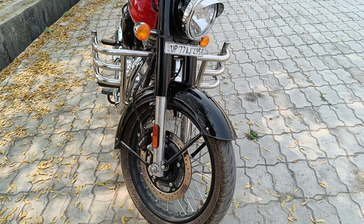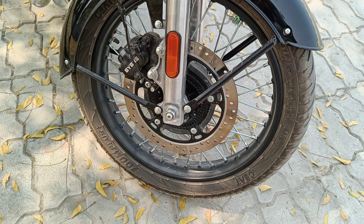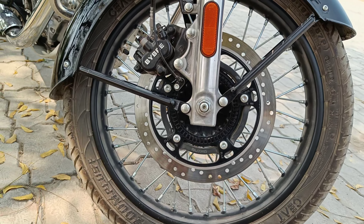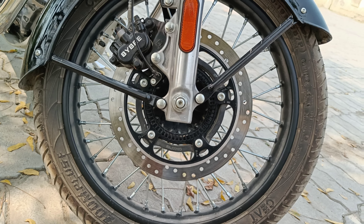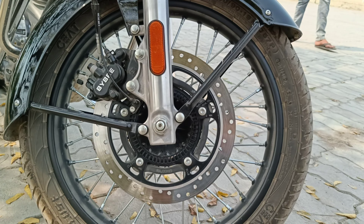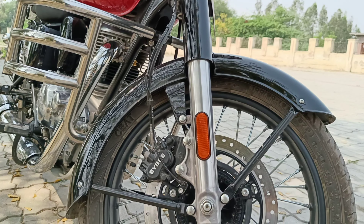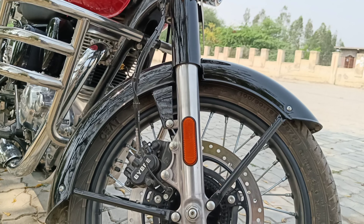The seat height is 805 mm, which is not quite high. Now let's talk about the power figures. This engine generates 20.2 bhp at 6000 rpm, and torque generates 27 Newton meter at 4000 rpm. The bore is 72 mm and stroke is 85.8 mm.